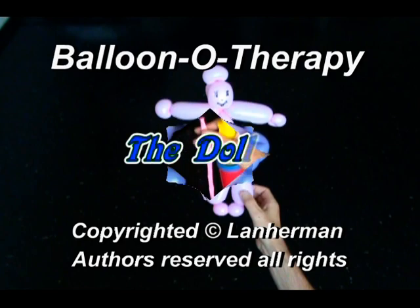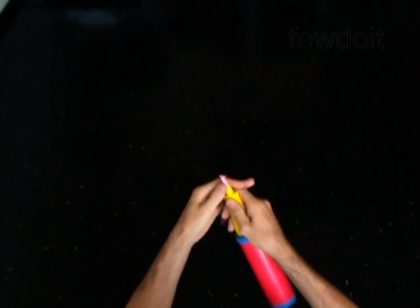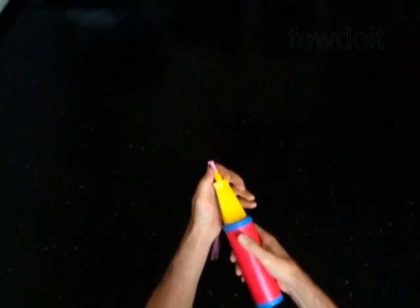Hello. We are going to make a doll. Inflate a balloon leaving a 4 inch flat tail.